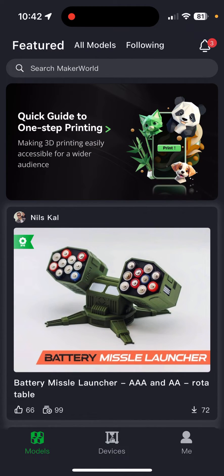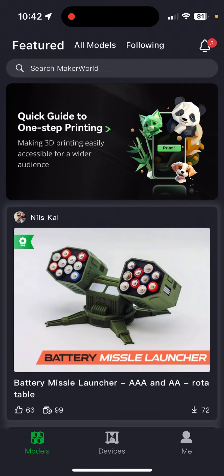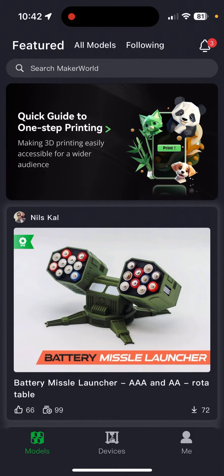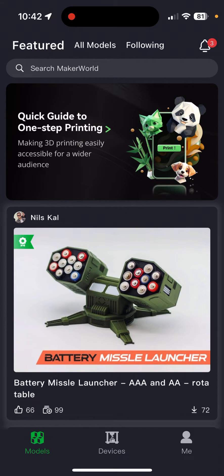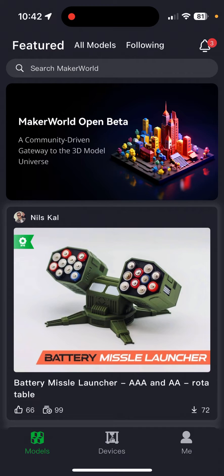I just wanted to showcase this — you've probably all seen it, there are a lot of professional bloggers out there reviewing the Bambu Labs printers, but I'm just a hobbyist and amateur. I've recently got the Bambu Labs X1 Carbon and I just think this is fantastic. You can actually print to your printer from anywhere via the Bambu Handy mobile app, so I just thought I'd show you how it works.